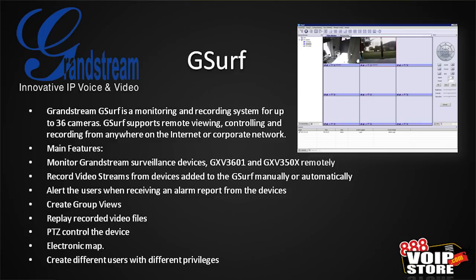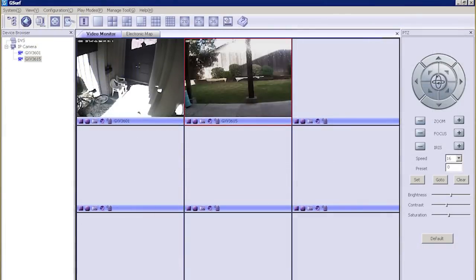You can alert users when there's an alarm from one of the devices, create group views, replay recorded video files, pan-tilt-zoom control of devices that support that, build an electronic map, and have users with different privilege levels. Here's a close-up of the interface — we see the list of cameras on the left-hand side, we can assign those to different blocks in the interface, and then we can have control over the cameras on the right-hand side.